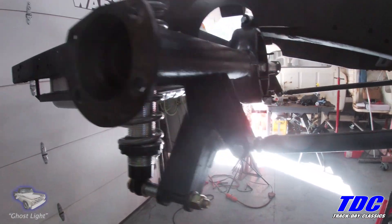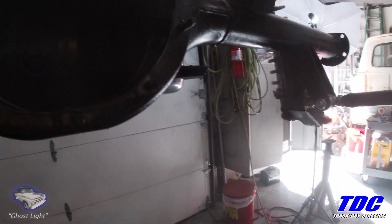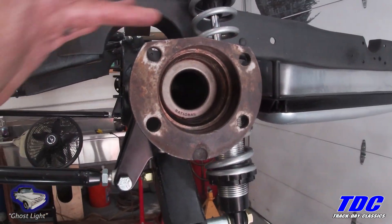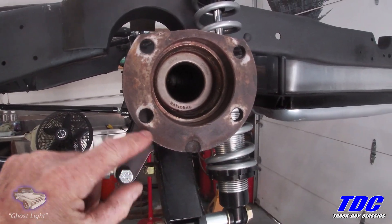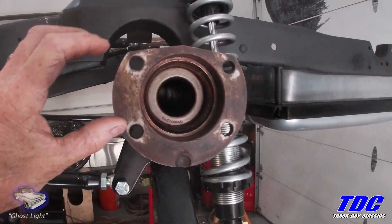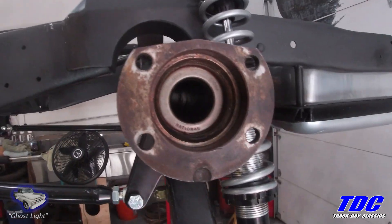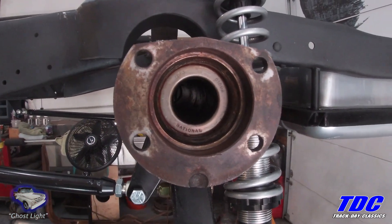We're going to change out some seals, clean this out, get the surface ready for a gasket and the third member, and we're also going to press on some new bearings. This is what they call an old-style Ford 9-inch rear end. The most obvious way to tell is the shape right here — it's a lot different than the new model. The Torino style has a certain pattern on the bottom; you don't have this circular part. You can also tell by the bolt hole measurement. With 9-inch rear ends, there are different axles — in this case, this is a 28-spline axle, and this seal might be specific to this size.